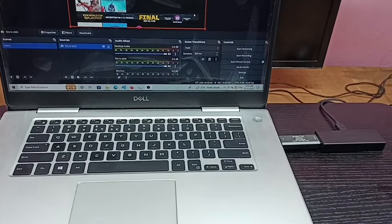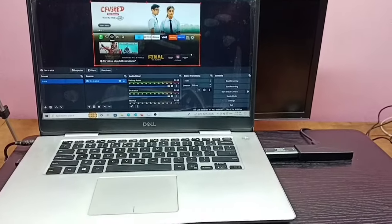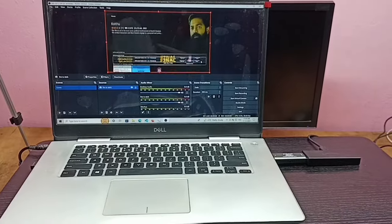So this way we can connect the Amazon Fire TV Stick to a laptop and watch videos and TV programs.